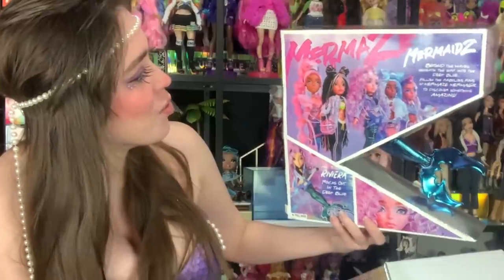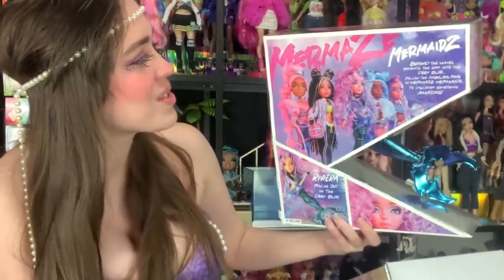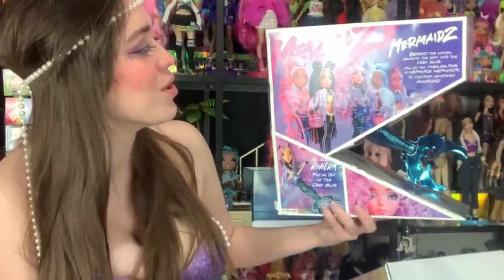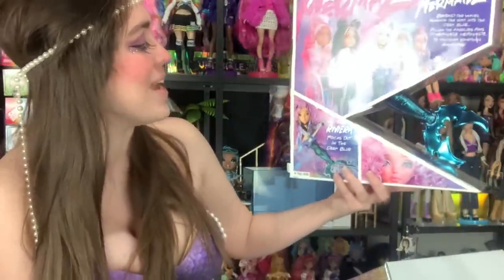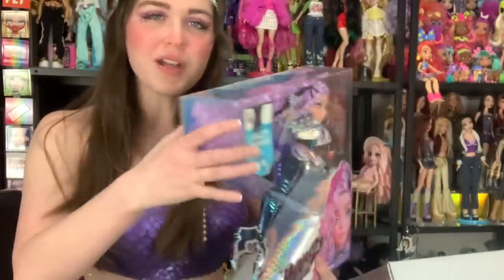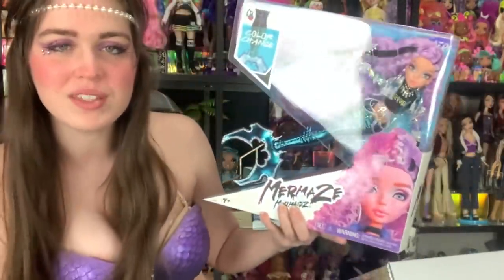It has a beautiful picture of all of them — the same picture they sent me as a printout — and it says: Mermaids, mermaids, beyond the waves, beneath the surf, into the deep blue, follow the fabulous fins of Mermaids Mermaids to discover something amazing. And it says Riviera rocks out in the deep blue, and it has all these really pretty pictures of the dolls. This box design is so unique — I love the way the tail is out of the box. I think it looks so pretty.